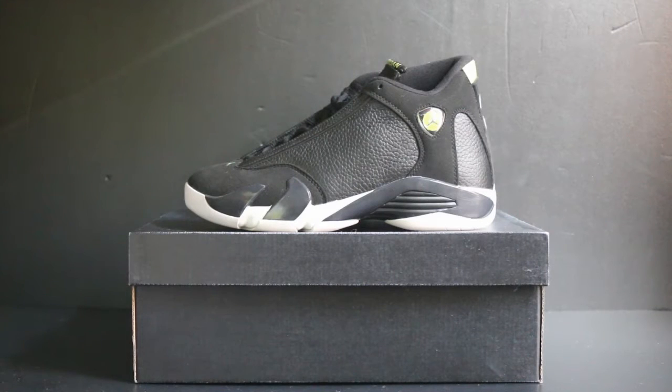Now I am going to introduce you to the Air Jordan 14 Indiglo sneakers. So let's check out the sneakers first.